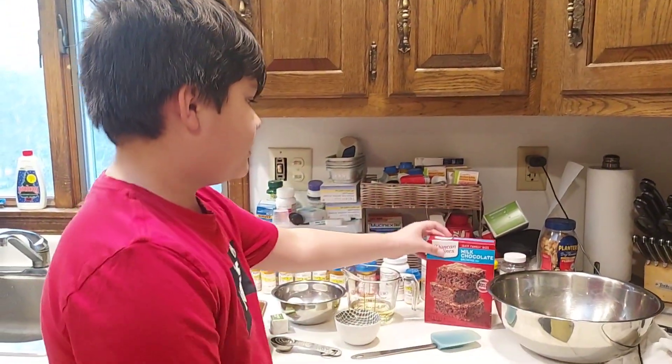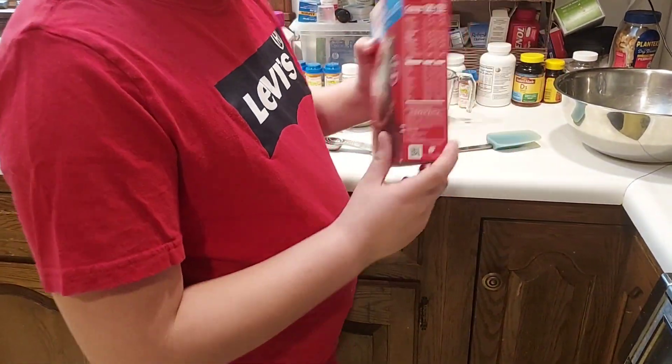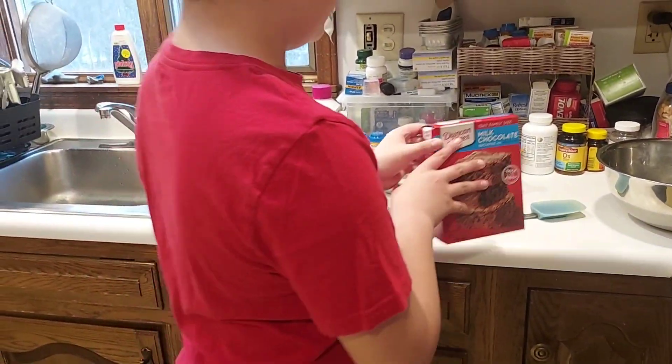Hello everybody, welcome back to Max the Vlog. Today we're doing baking with Max — we are going to make milk chocolate brownies.